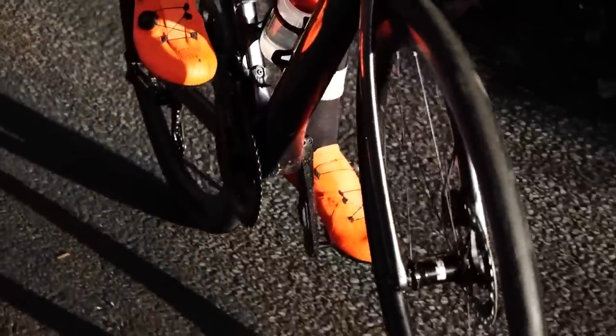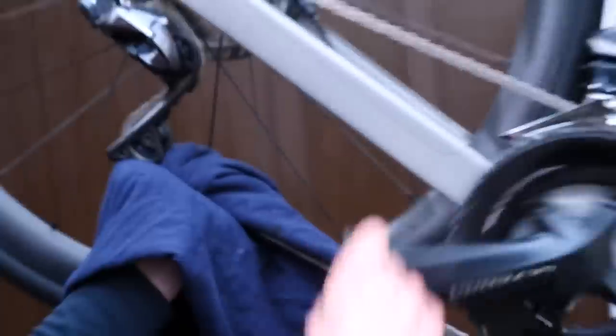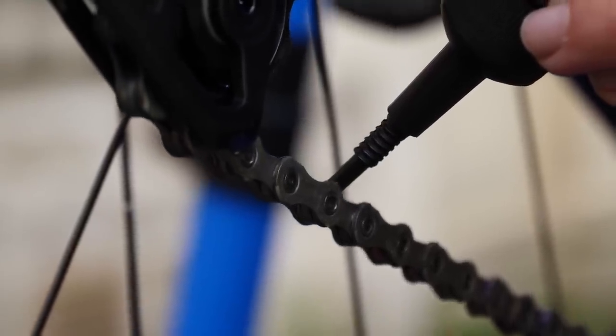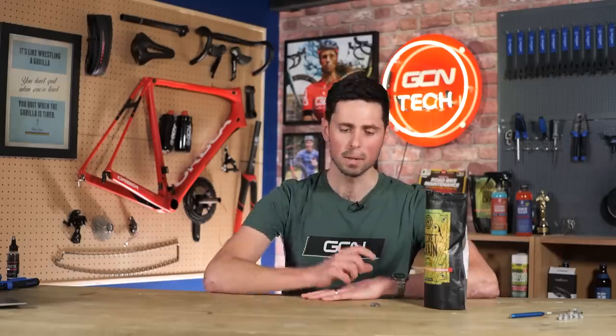How long is this chain lubrication going to last? That is the magic question, because it's going to depend on the type of lubricant you use, the type of conditions you ride in, and how good a job you do of cleaning and lubricating your chain in the first place. It could be anywhere from 200 kilometers all the way up to 800 kilometers, maybe even more in some of the best conditions. I hope you found this video helpful and informative — lubricating your chain is definitely key to good bike maintenance and saving you money.